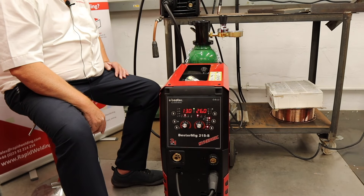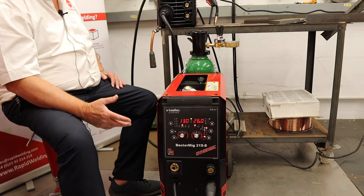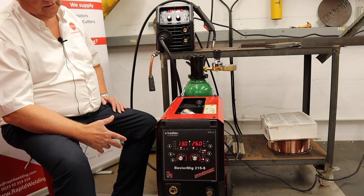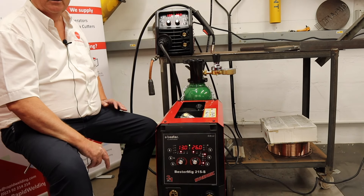I'm going to take you through the controls on the machine. As you will see both machines have the same control panel. I'm just going to navigate around it now and show you what each of these functions do on the front panel.